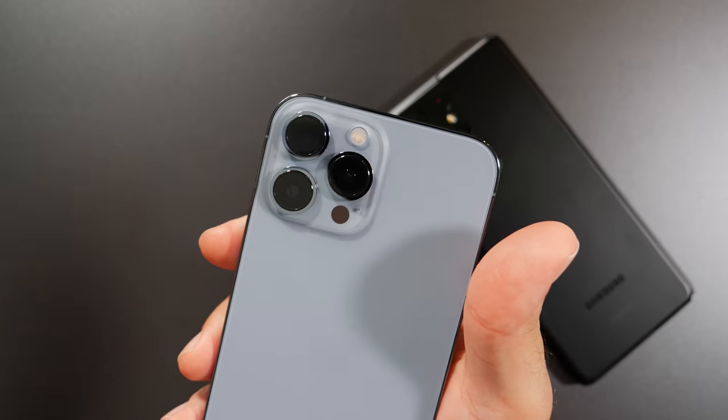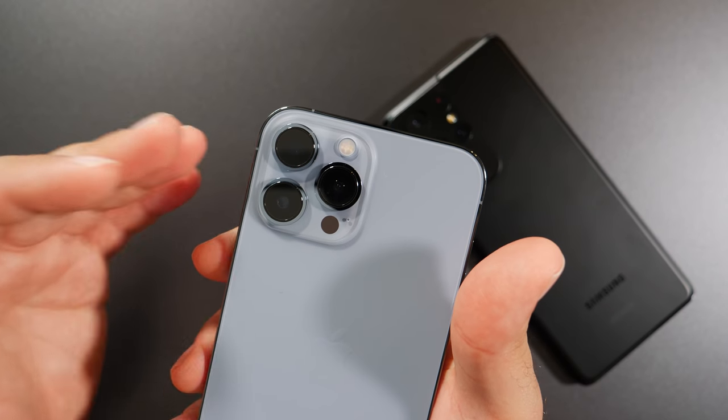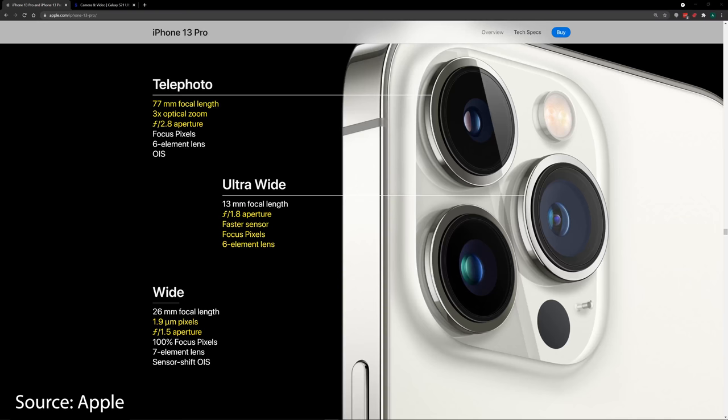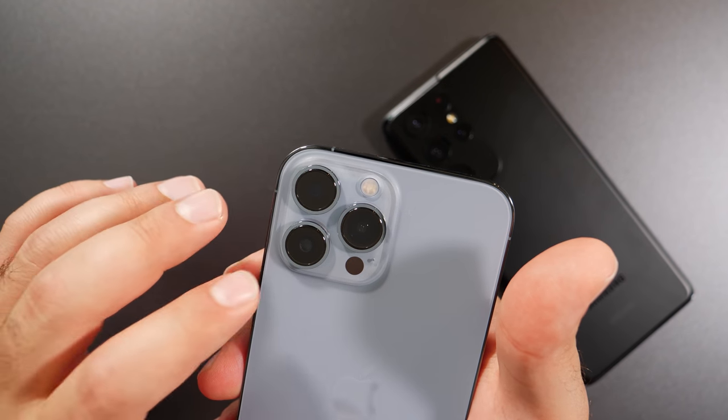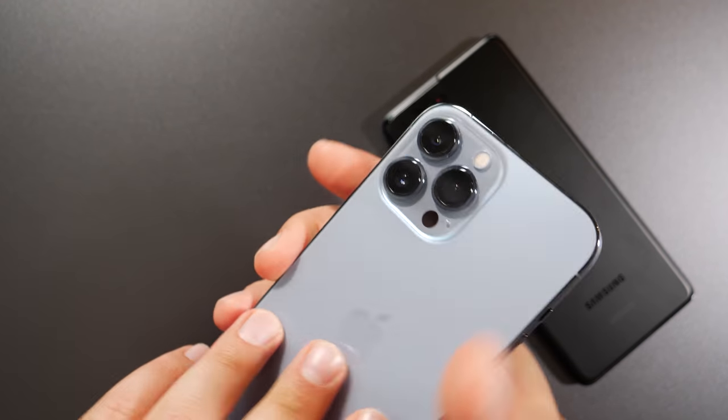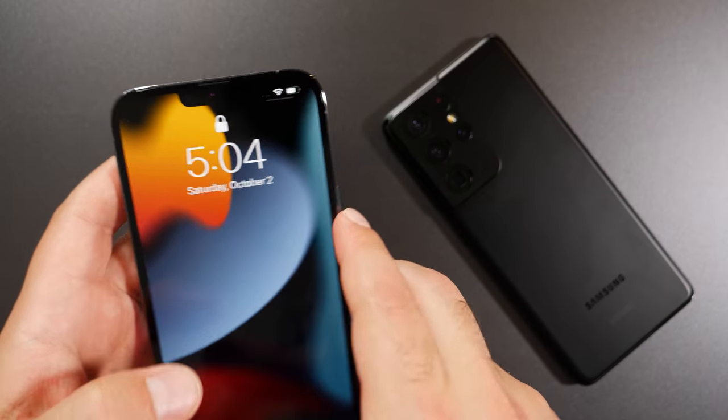Starting with the iPhone, we have three cameras in the back, just like last year, except these are brand new cameras — essentially brand new lenses and everything — also powered by the new A15 Bionic chip. All the cameras on the iPhone are 12 megapixels, even the front selfie camera. So we have our telephoto, our wide, and our ultra-wide, and again a 12 megapixel selfie in the front.